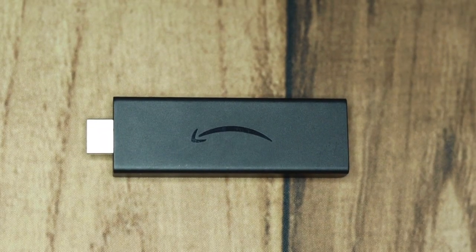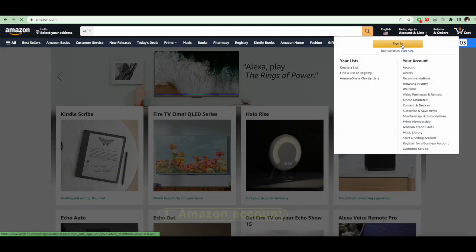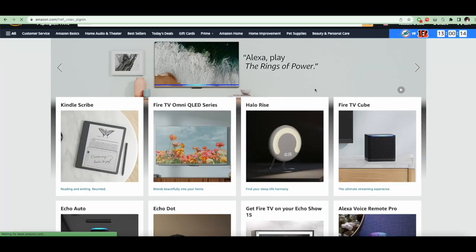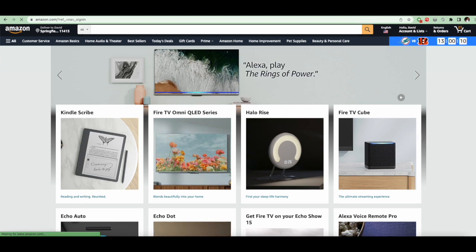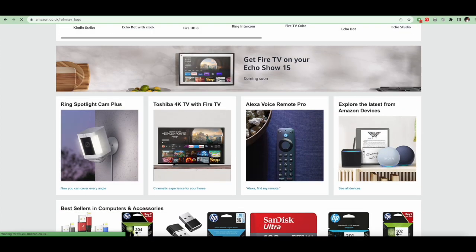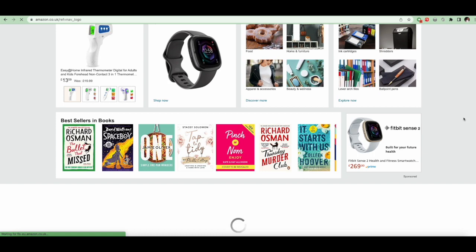Before you set up your Fire TV Stick, you must have an Amazon account, so create one if you don't already have one. Simply visit amazon.com for users in the US, and if you're outside the US and Amazon is available in your country, then sign up on the respective country-specific Amazon websites, such as amazon.co.uk for people in the UK. An Amazon account is free for anyone in the world.